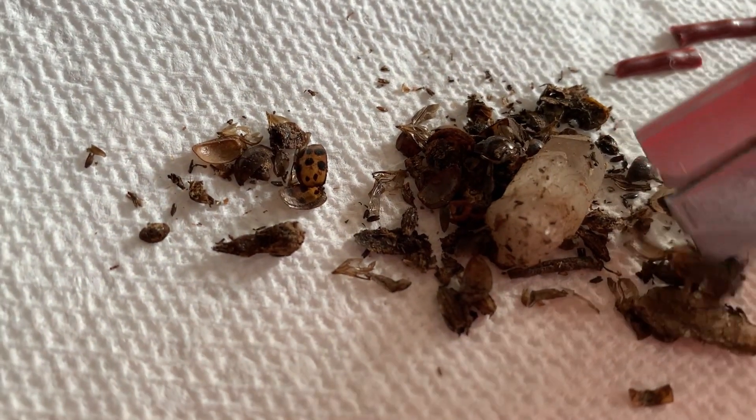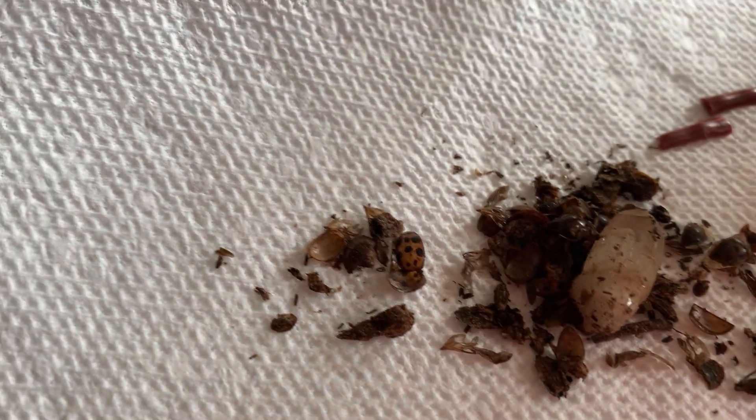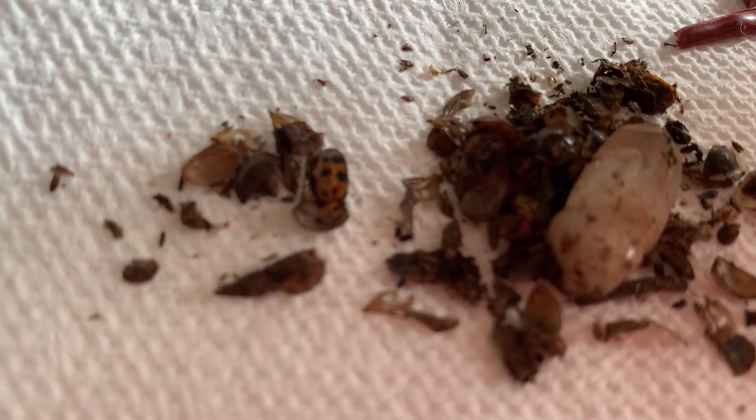That irritates me. What did the ladybug ever do to you guys? This looks like — I'm seeing like random bug wings in here.